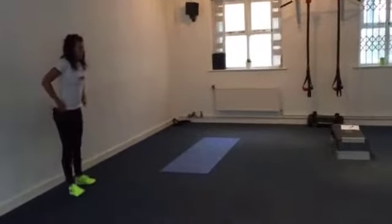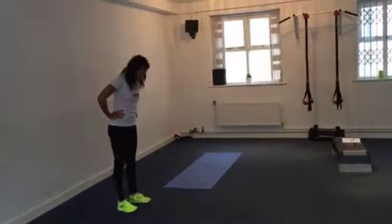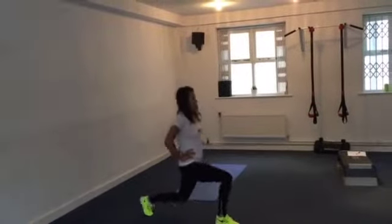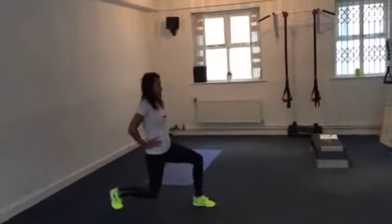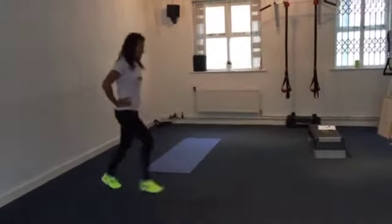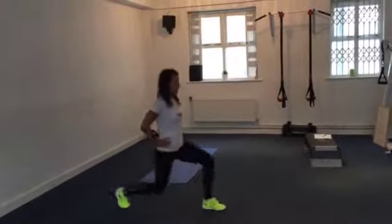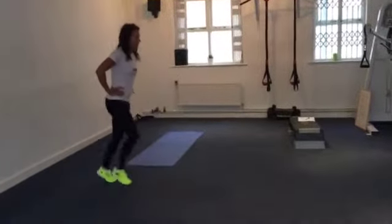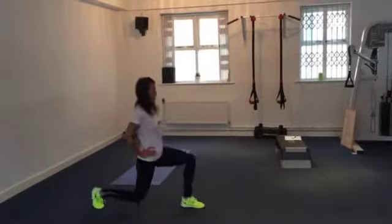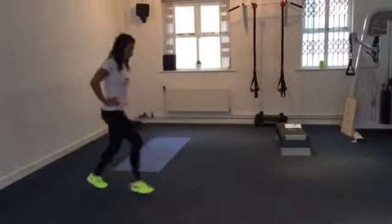From there we're going into alternate forward lunges. It's really important to get set up — standing tall, feet about hip-width apart. Step forward, drop the weight onto the heel of that front foot. Forward lunges can be a little more stressful on the knees, so just like with the reverse lunges, really emphasise dropping the weight onto the heel. Keep the upper body nice and straight, core strong, pushing back through the heel of that front foot to get back to the starting position.